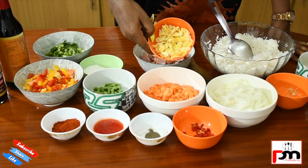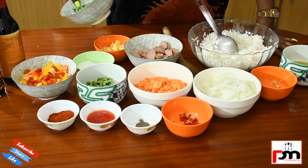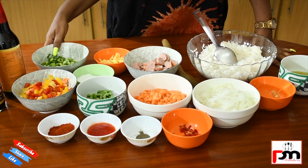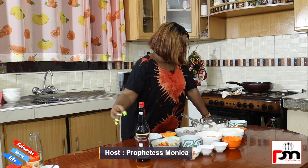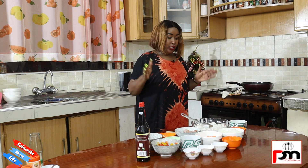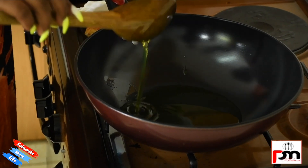Crumbled eggs — this is optional, you can use it or not — just to spice up our rice. At the end we need spring onions. And we are going to be putting soy sauce: light soy sauce and dark soy sauce.